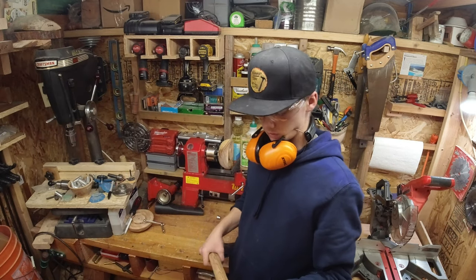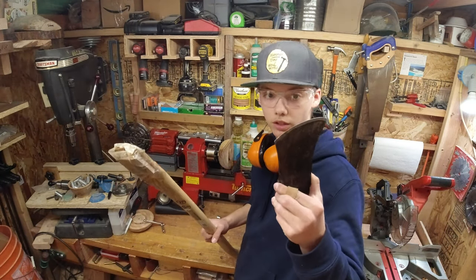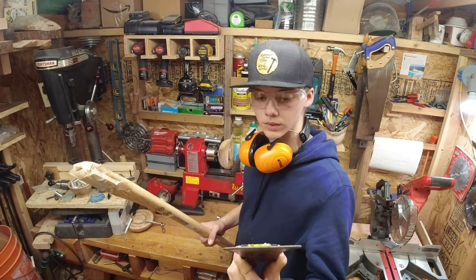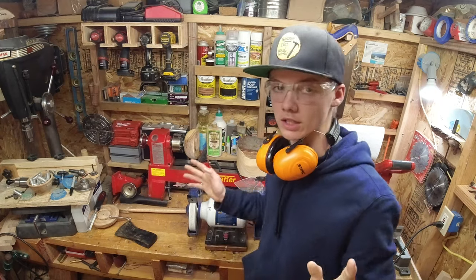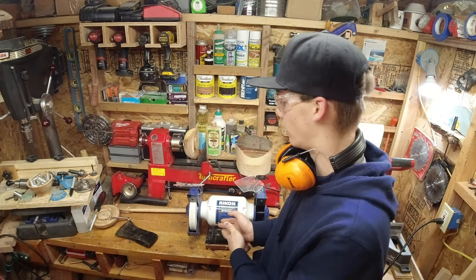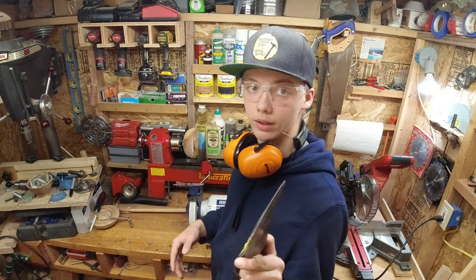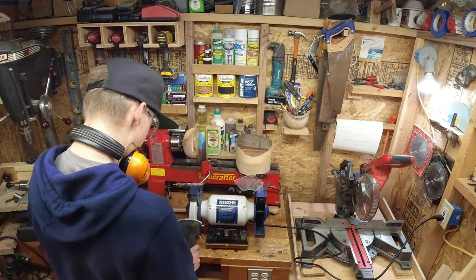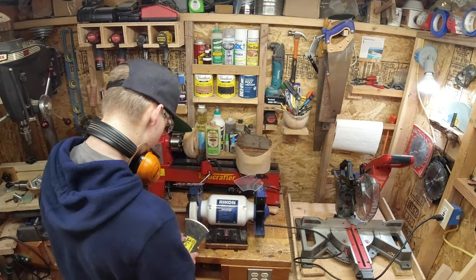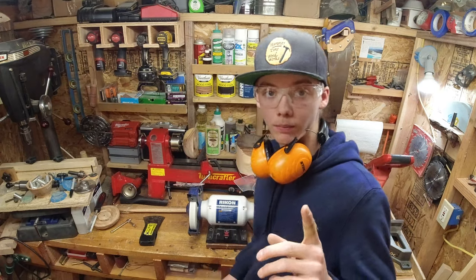Now we've got to get this new handle put onto the old head. But let's go ahead and sharpen this before that. For sharpening I just like to use a traditional bench grinder — works great. I'll just run this across real quick, and then we'll start hanging that.